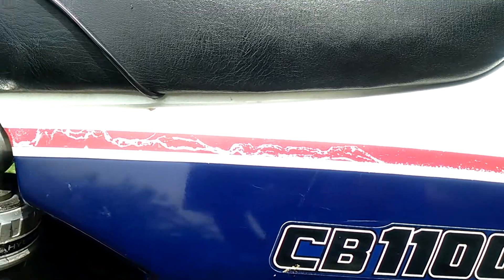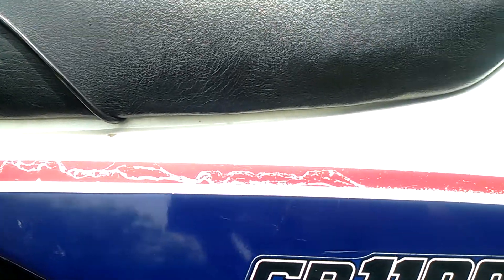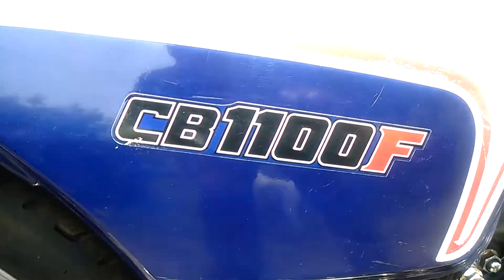Do you see where the stickers are just starting to peel? Because it's old, but the paint itself is good.